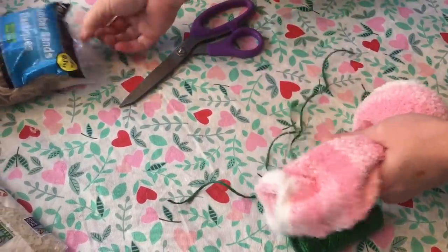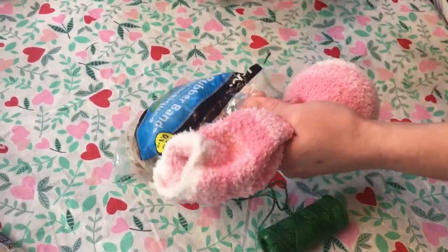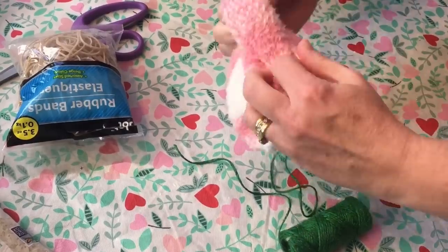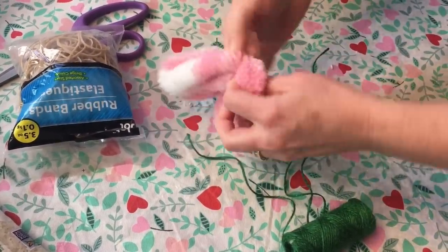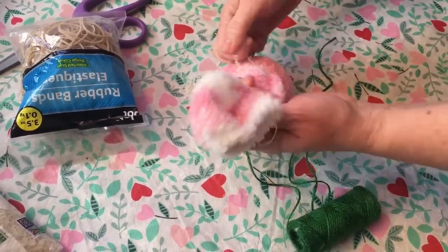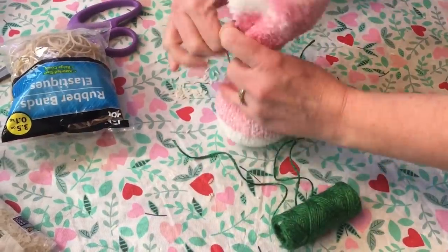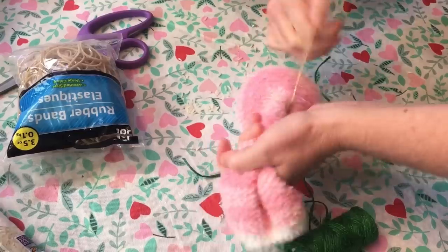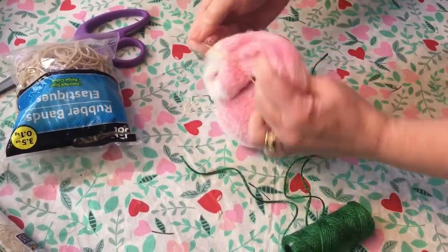I think I'm gonna use rubber bands since yesterday we used twine. Sorry if I'm throwing rice on you! You can always go over the rubber band with some twine if you want, to make sure it doesn't come apart. I'm wrapping another one around it just to be safe because I am making rice go everywhere.